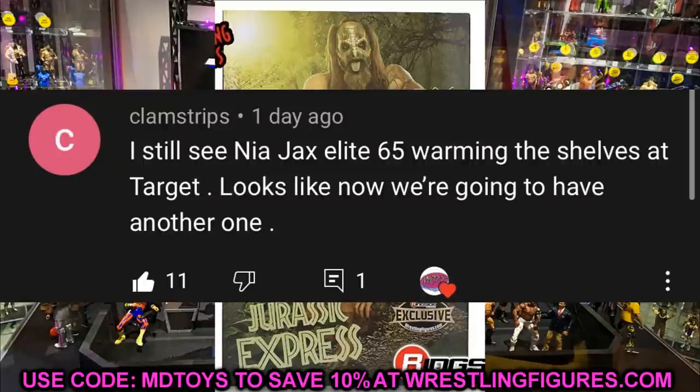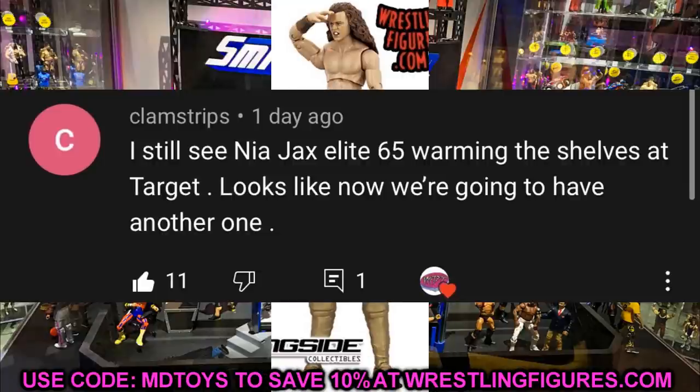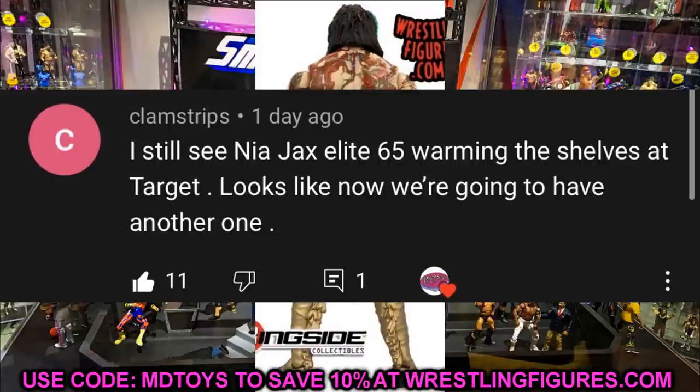For the random shout out, it goes to Clam Strips, who says: 'I still see Nia Jax's Elite 65 warming the shelves at Target — looks like we're going to have another one.' Huge shout out to Clam Strips. Elite 89 Nia Jax is coming as the chase variant. If you missed yesterday's news, we had Elite 89 leaked out as well as some AEW figure images leaked. I've definitely seen some Nia Jax figures warming the shelves — hopefully Elite 89 flies off the shelves.